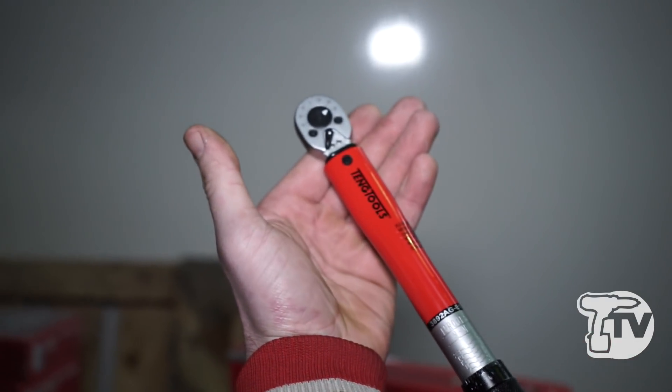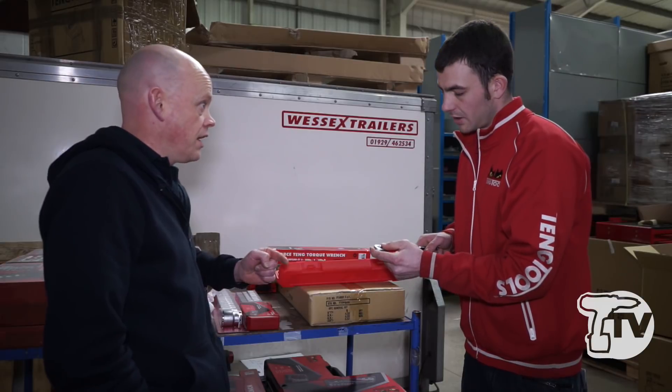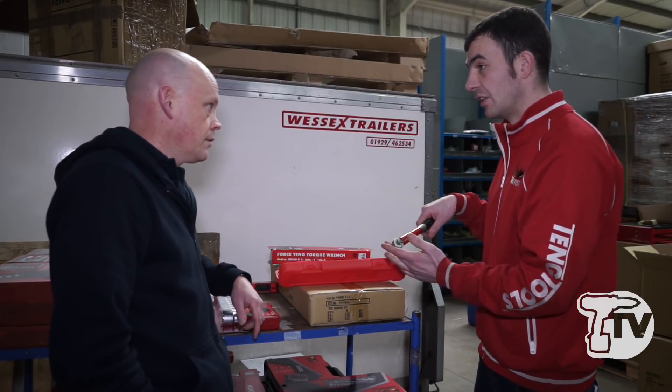So can you over-tighten? Yeah, you can. But you need to listen for the click? Yeah, you listen for the click and once it's clicked, that's it — done.